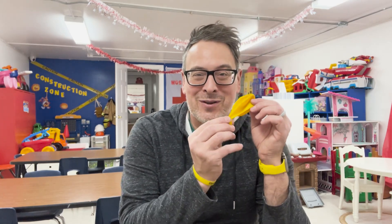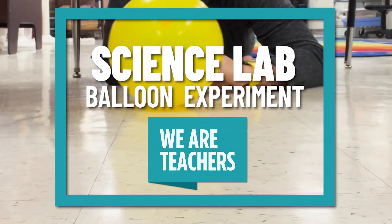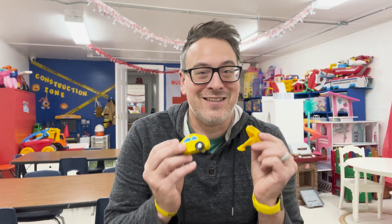We're going to see if we can use a balloon to make a toy car go. So a balloon to power a car — let's find out how that's going to work, but let's take a look at what we need to conduct this experiment.